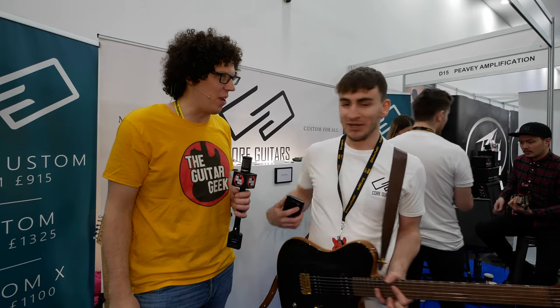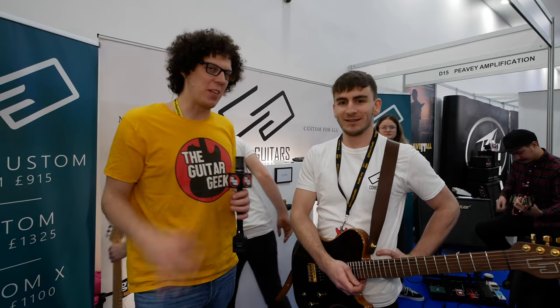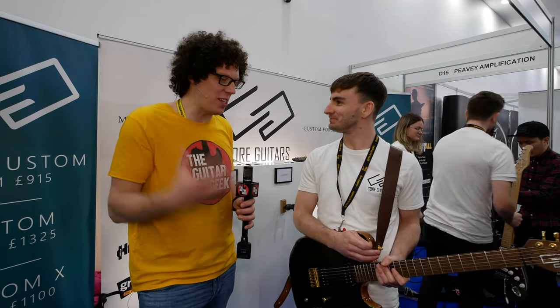I have never seen that before. Are you the first to do that? I think we're the first, yeah. I now know what the title of this video is going to be, because that is insane — but that is such a good idea.